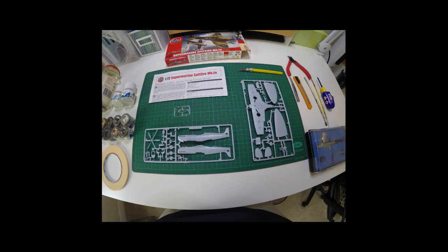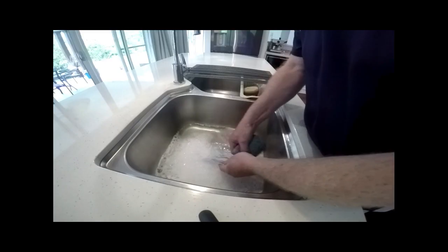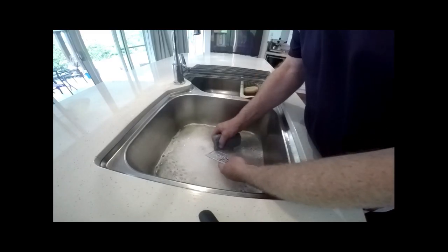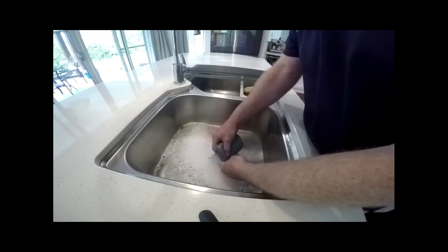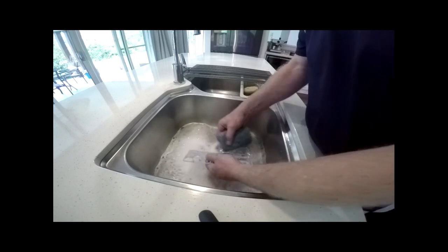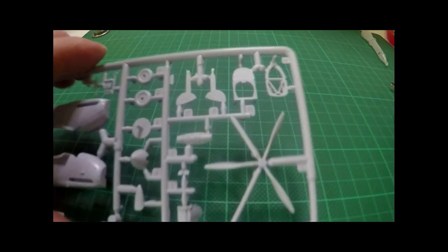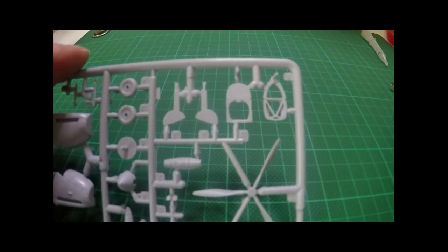The kit comes with two sprues and a canopy. I usually start by giving them all a good wash to make sure there's no release agent left on the parts, as this could cause blotching when you come to do the paintwork later. Just give it a nice wash with detergent and a good dry afterwards.